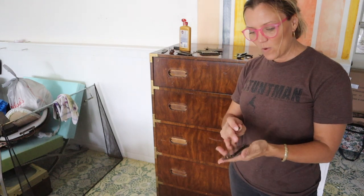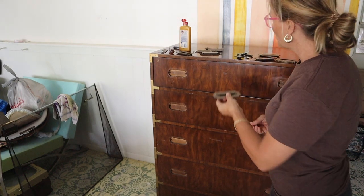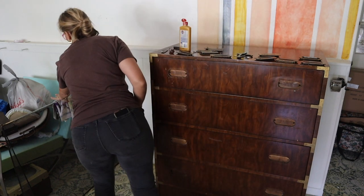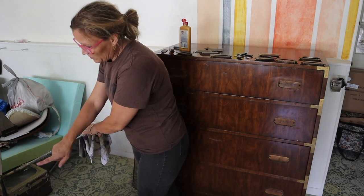None of the magnet is sticking to the pulls. They do have a plate on the back, and that plate is steel or something else. I also have this fireplace screen over here that I was trying to polish, and this one is not solid brass — it is plated.